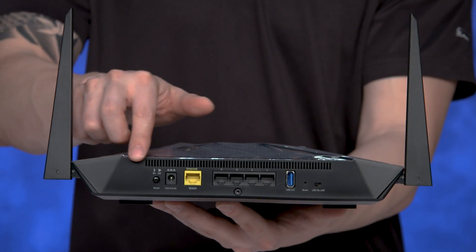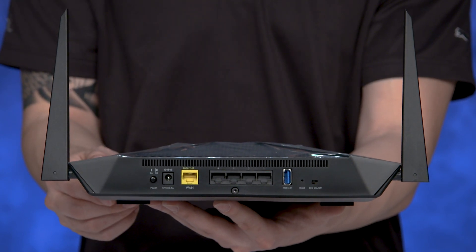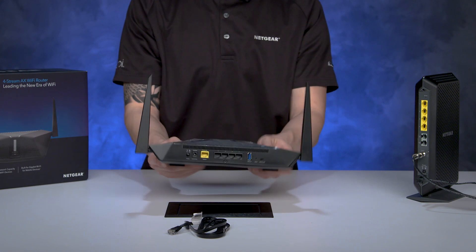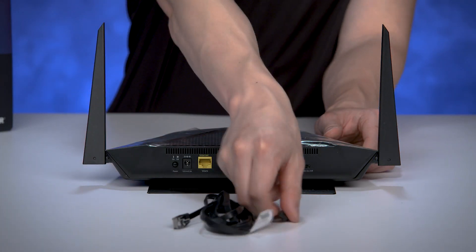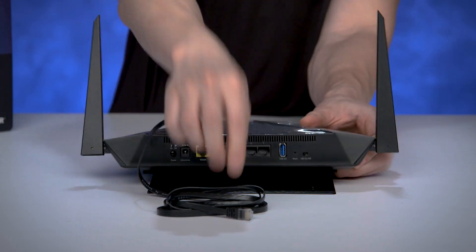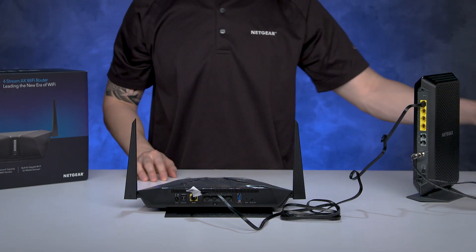On the back of the unit, you can see the 5 gigabit ports and one USB 3 port. Plug in one end of the included Ethernet cable into the yellow port labeled Internet WAN, then plug in the other end into one of the Internet LAN ports of your ISP device.